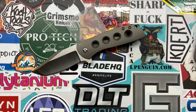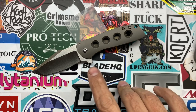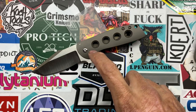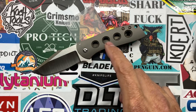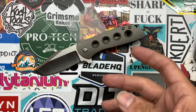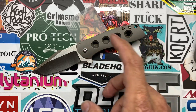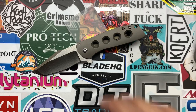This guy comes in on BladeHQ's side at $360 with this titanium frame and the four-hole pattern. You can also get it with black titanium with a carbon fiber inlay, which pretty much takes up the majority of the front-show scale, and that one's $400. You can also get it with stonewashed titanium with a carbon fiber inlay in the knife as well.